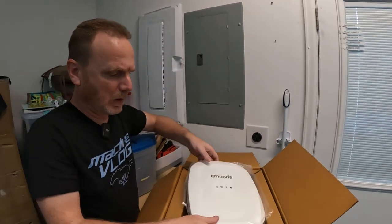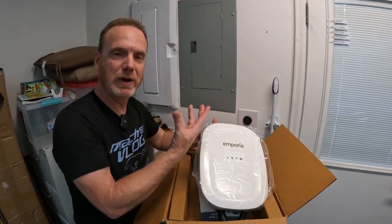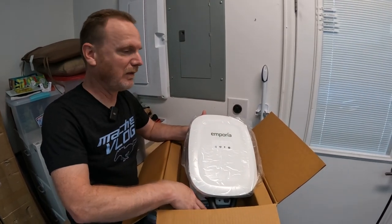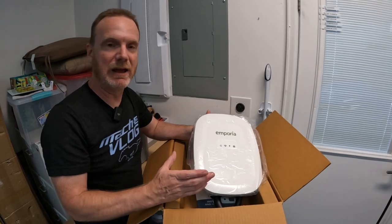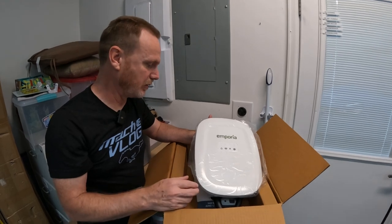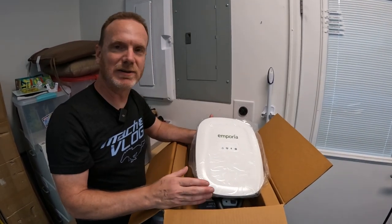Inside the case we have the charger, a mounting bracket, and a holster. The cord is about 24 feet, so it has some heft to it, and that's why we need to make sure it's securely mounted to the wall. We're going to go through the installation and get you a little bit of that setup.